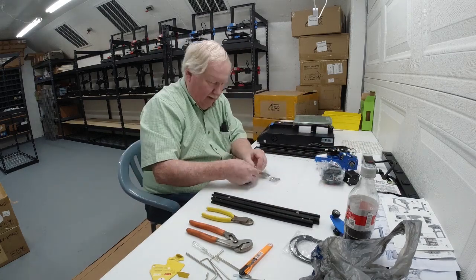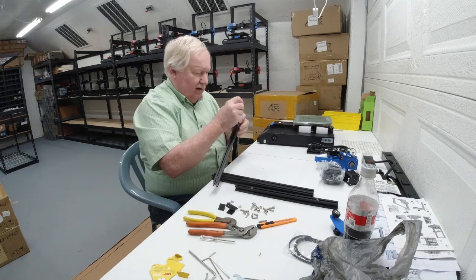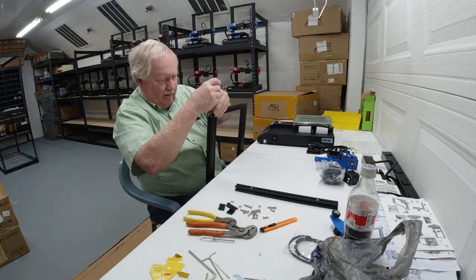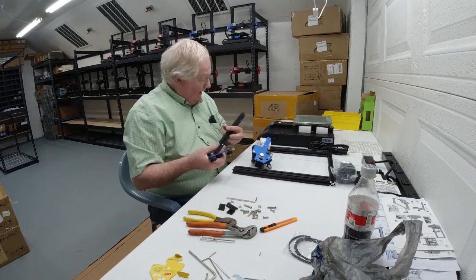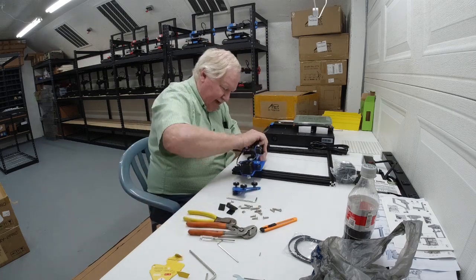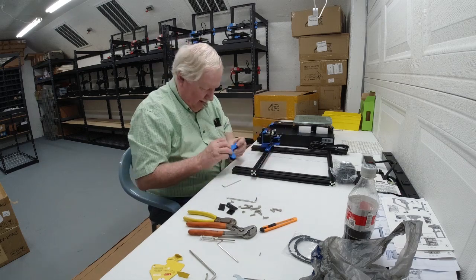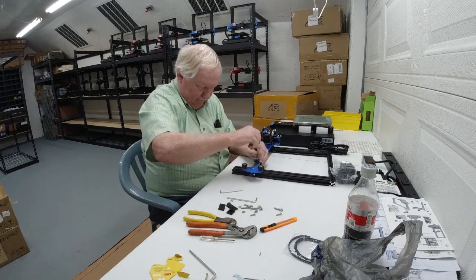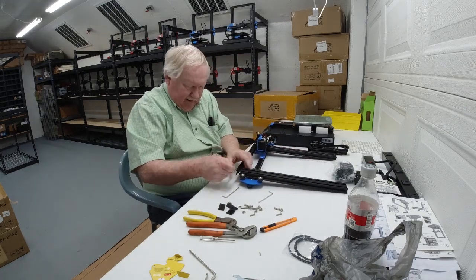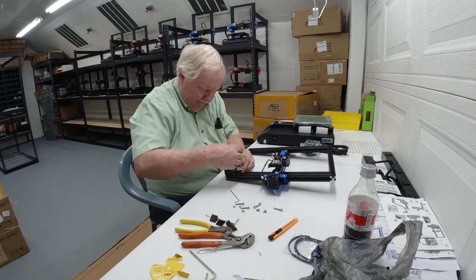While he's putting this printer together, let me tell you a little bit about the ANET printers I'm using here. I'm using the ANET ET4, which is an auto-leveling printer, and the ET4X, which is not auto-leveling. And then there's the ET4 Pro, which is auto-leveling and has a more powerful power supply — a little more professional printer. The ET4 Pro and the ET4 come practically assembled with just a few screws, while the ET4X has a lot more parts to put together.